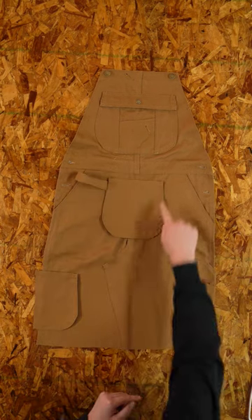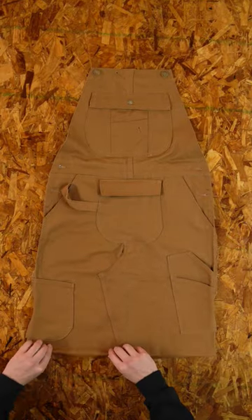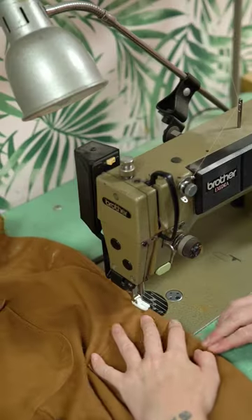Place the pockets in a configuration that works best for you and stitch the outside edge of each pocket. To finish this panel off, we're going to hem the outside edges of the bottom section — roll the edge over twice and add a stitch.